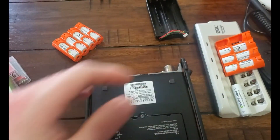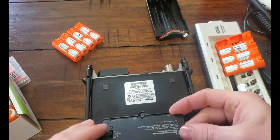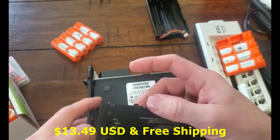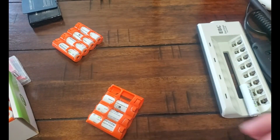So these batteries were kind of stupid cheap on the internet. I got them off of Amazon.com. I'll put the price in — I can't remember off the top of my head right now. Let me just get this WinCamp out of here and we'll see how these fit into the Z818.